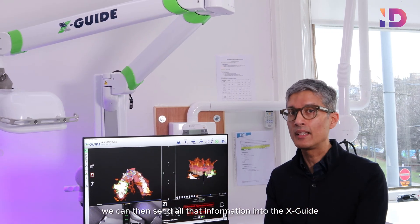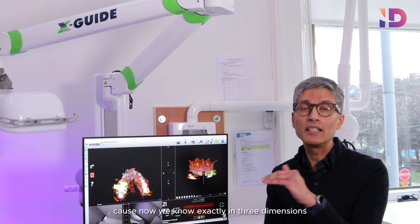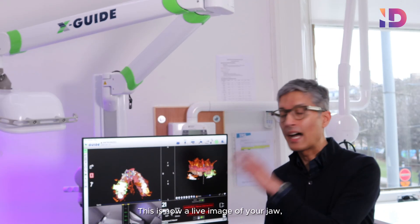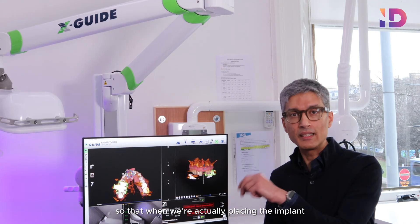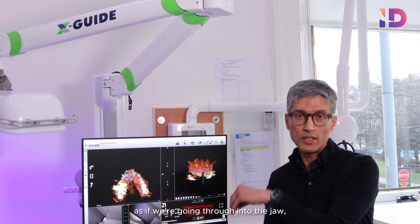Once we know that, we can send all that information into the XGuide, because now we know exactly in three dimensions where that implant needs to be. This is a live image of your jaw, so when we're actually placing the implant, we can see this moving as if we're going through into the jaw.